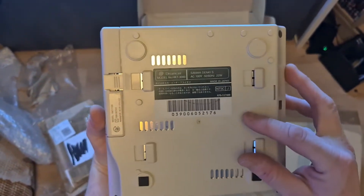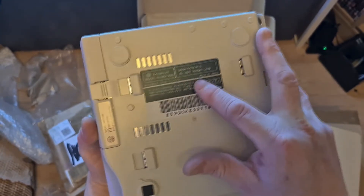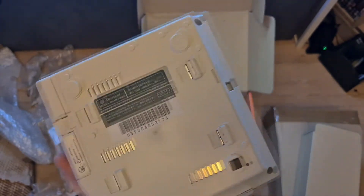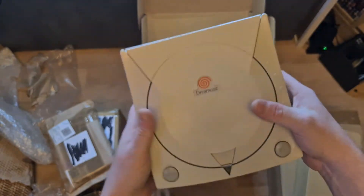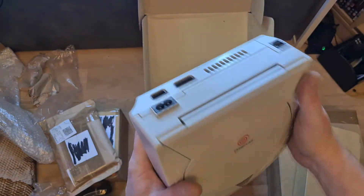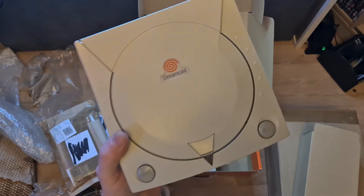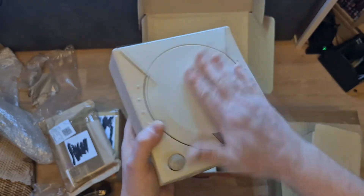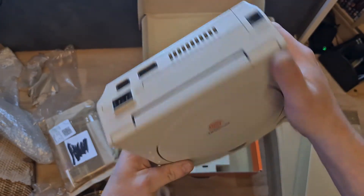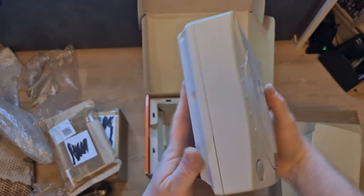At the back it says NTSC-J, AC 100 volts. I've heard the PSU inside is 100 to 120V, so I got a step-down converter at 110V - I should be fine. As I said in my other video, I'm not going to be taking out the PSU and swapping it. I really don't need to open it. I will be going over it with some IPA and giving it a good clean, but it's not dirty and it doesn't look yellow - that's just the lighting.